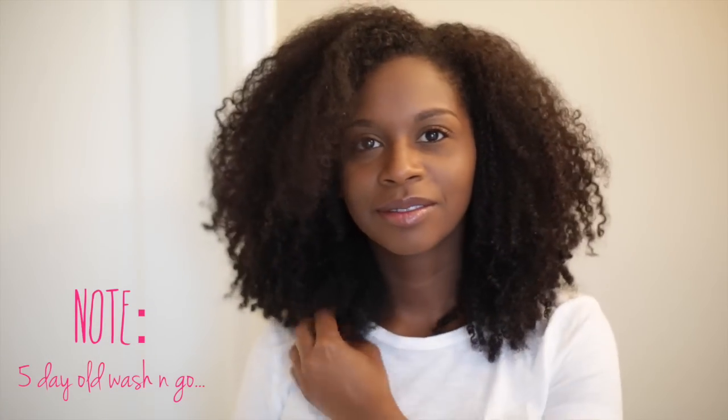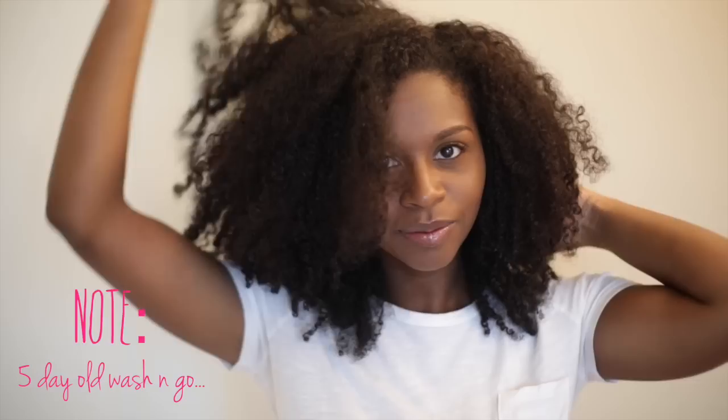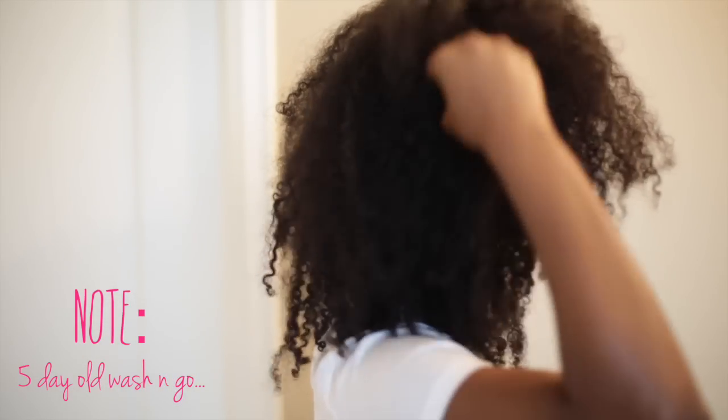My hair is currently in an old wash and go. It's definitely time to add some moisture to it.